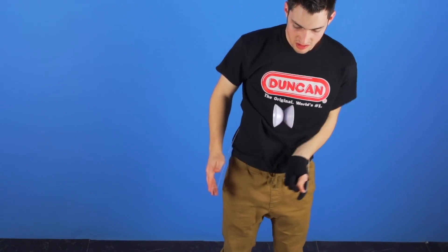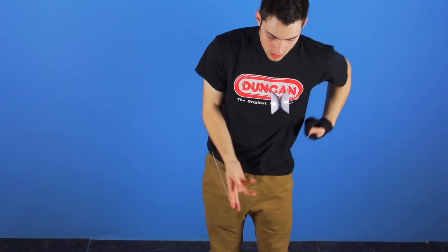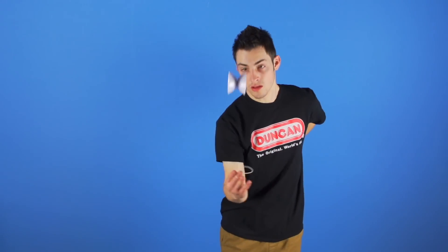Then do the same thing on the other side, landing it on the outside of your throw hand. Then bring the string over your head so that the string is laying over your shoulder on the opposite side.